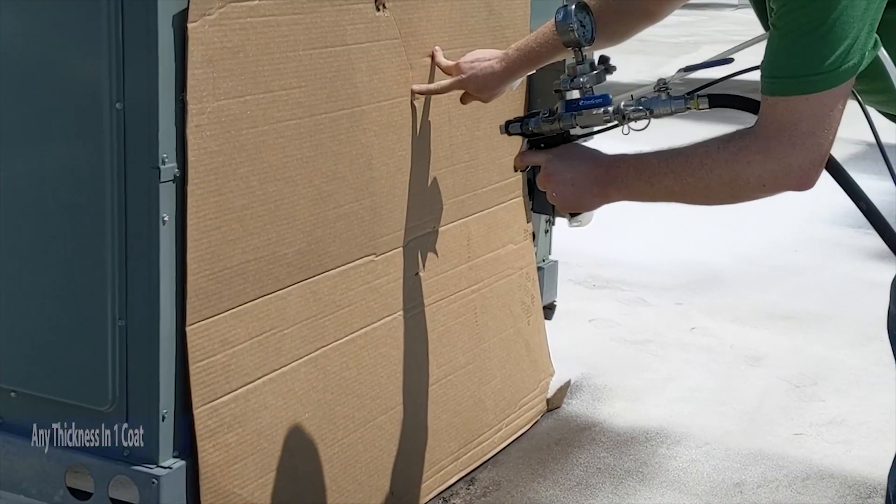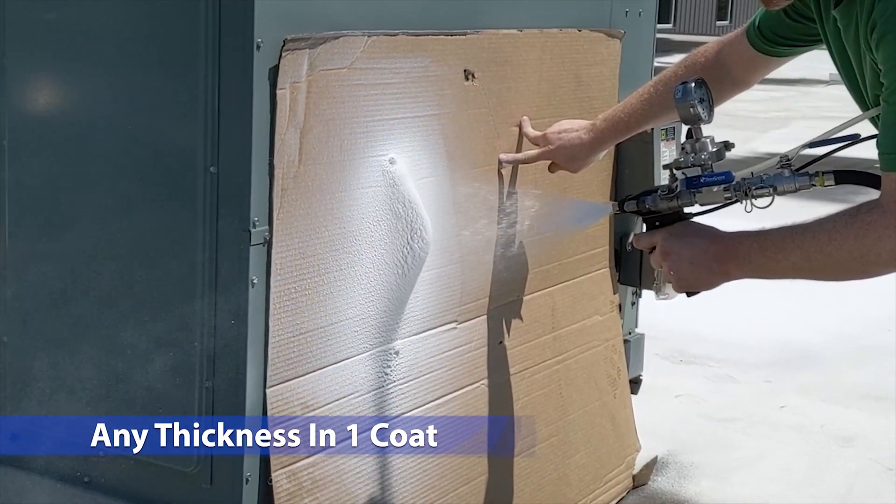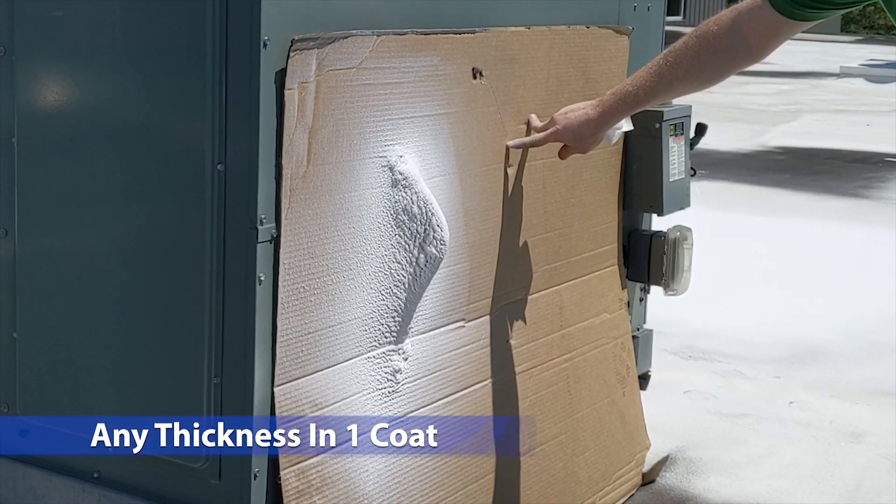Tritacryl 2K is a reflective acrylic instant setting roof coating made by Triton Yank that solves those two common problems. Tritacryl 2K can be applied to any thickness in a single coat.